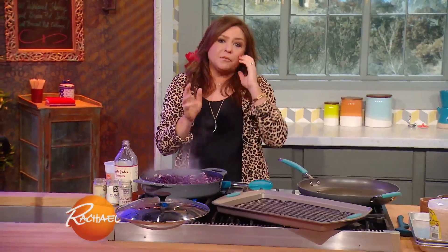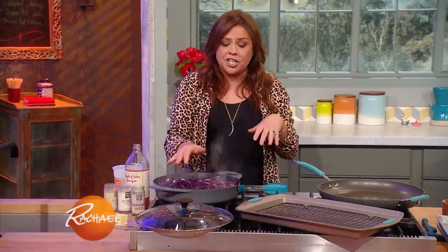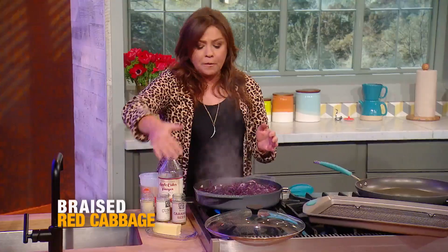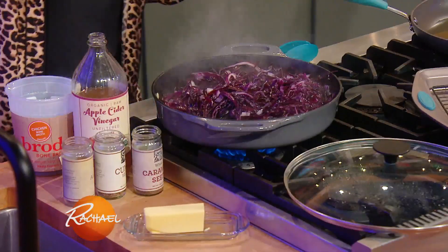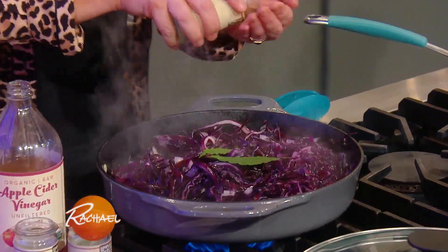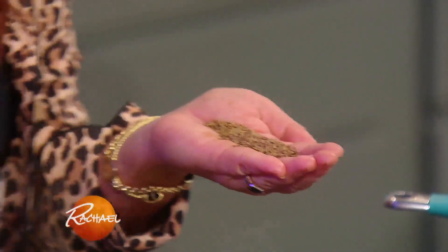For this we're going to serve a side of red cabbage: one red cabbage, one large onion cooked in a little butter and olive oil. Salt and pepper of course. I spice it up with some fresh bay leaves, a little sprinkle of allspice, and caraway mixed with cumin.